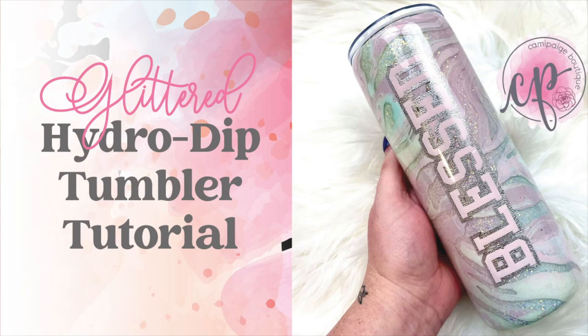Hello and welcome to another tutorial from Cammie Page Boutique. I'm Brooke Tannehill and today I'm going to show you how I made this glitter hydro dip custom epoxy tumbler. All the products I use will be listed in the description below and you may even find a coupon code or two that saves you some coin. Come join our exclusive Facebook group where you can take advantage of upcoming freebies and giveaways. Without further hesitation, let's get started.